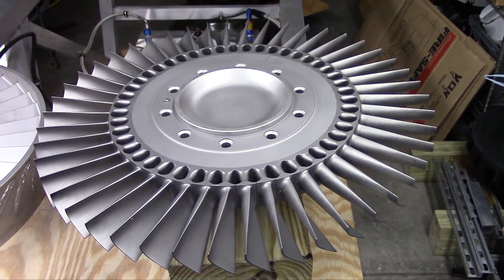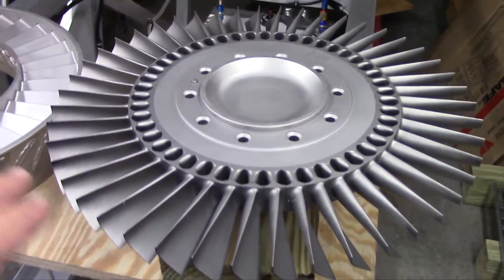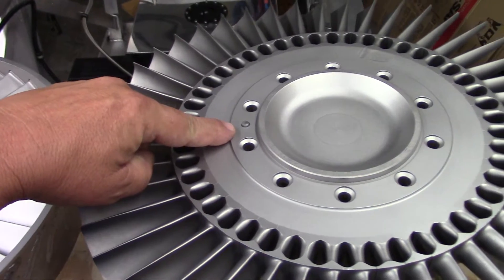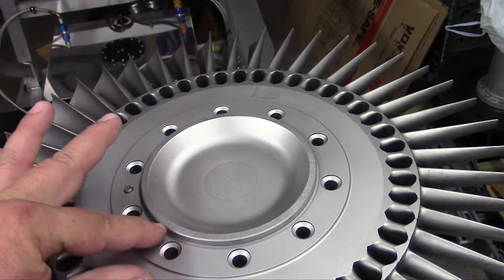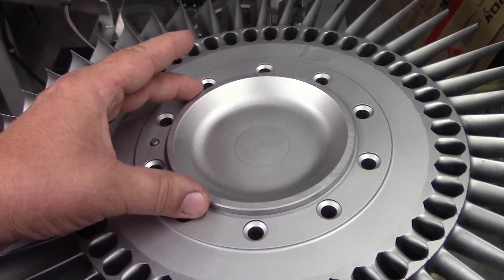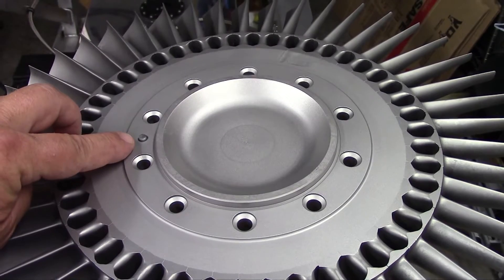This would be the front side of the turbine rotor - the side that attaches to the shaft - and this would face towards the front of the engine. You can see how it's clean. Here's our locator dowel index so that can only go on one way. This little shoulder here is what fits to the back of the shaft flange, and this pin here indexes it in the correct orientation for balance reasons.